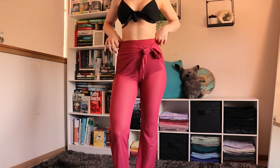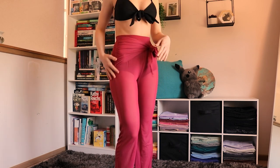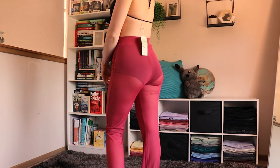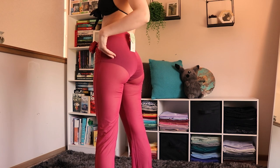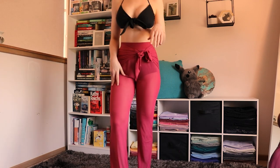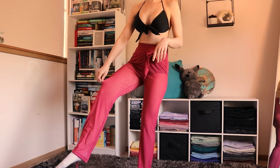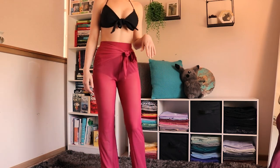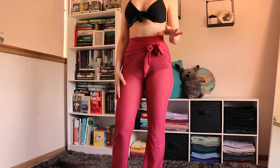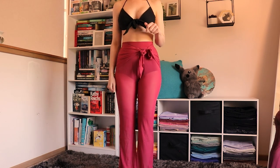Pants on — they've got a little tie around the waist which is really cute, and yes they are completely see through, so whatever you're wearing underneath will show through. I've got them at full length right now. They are a really nice length but they will drag slightly for someone shorter — they're touching the ground and slightly dragging for me.